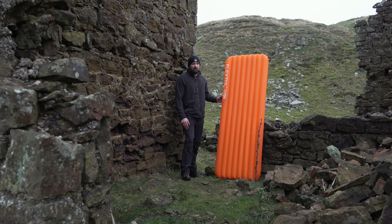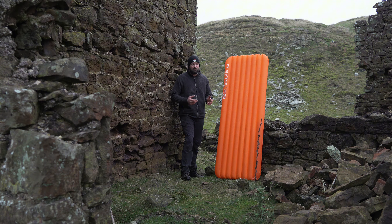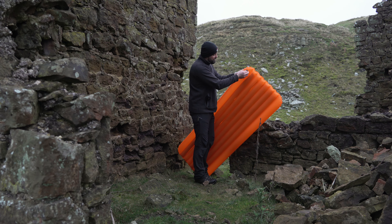With this mat you do not get a pump sack, as Flextail make their own little pumps - I'll put a discount code down below. This time of year, coming into autumn and winter, I'd recommend the Flextail Mini Pump 2 or the standard Mini Pump with a light on, so you're getting a light source as well as a pump. It also reduces moisture by not using your mouth.